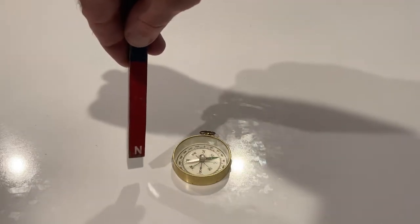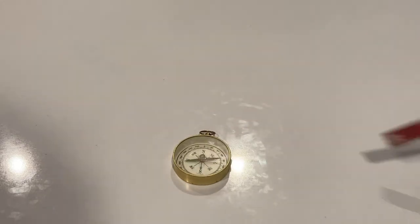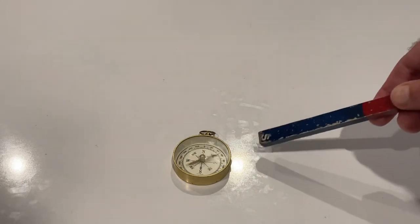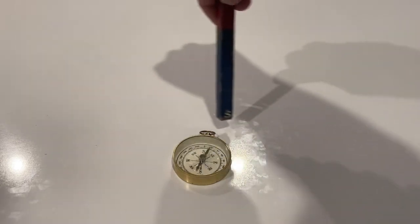Now I will bring the south end of the magnet, and you'll see that the green point also follows the magnet wherever it's brought.